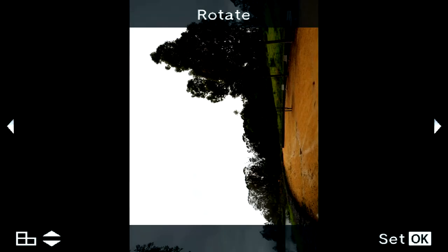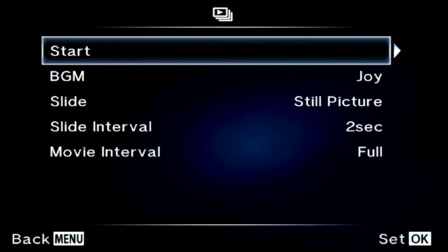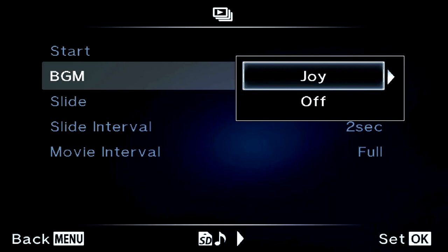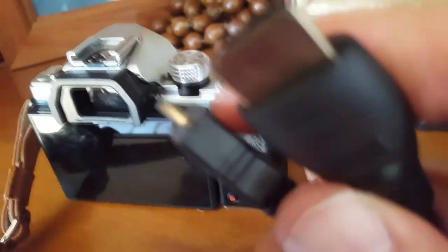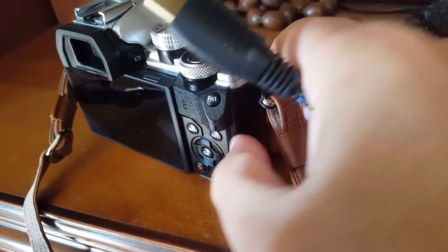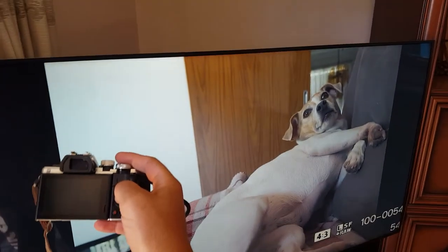You can rotate an image. There's a slideshow feature — click on that and you can start a slideshow of all the pictures on your card. You can even add background music. I've made another video about downloading songs for the slideshow — link in the description. If you're showing family photos, you can connect via HDMI to your TV using a standard HDMI cable on the TV end and a micro HDMI into the camera. You can then use the TV as a screen and browse through your photos.